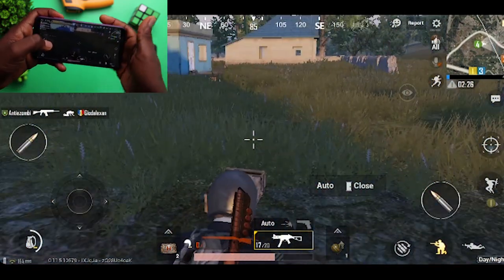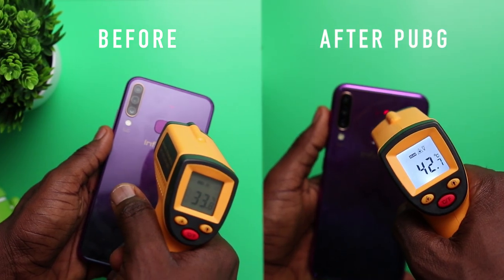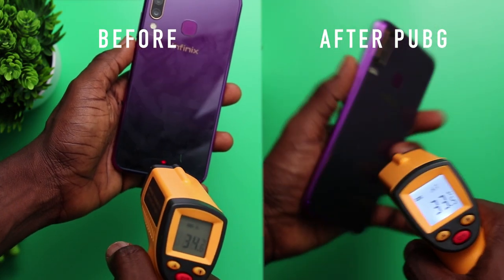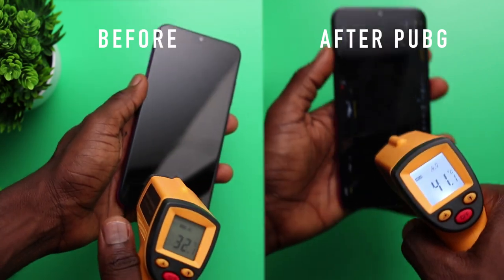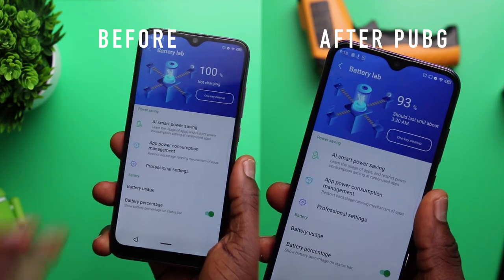After a little over 20 minutes of gameplay, the temperature rose from 33.8°C to 42.7°C which was noticeably hot, and surprisingly it went down from 34.6°C at the bottom of the back to 33.5°C. The upper part of the screen also rose from 33.7°C to 41.1°C, and the lower part rose slightly from 33°C to 36.2°C. The battery on the S4 went down by 7% to exactly 93%.